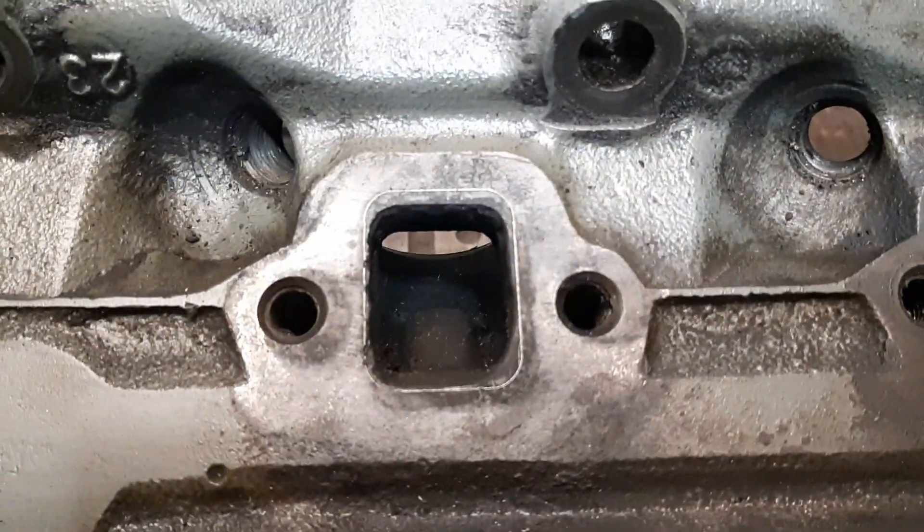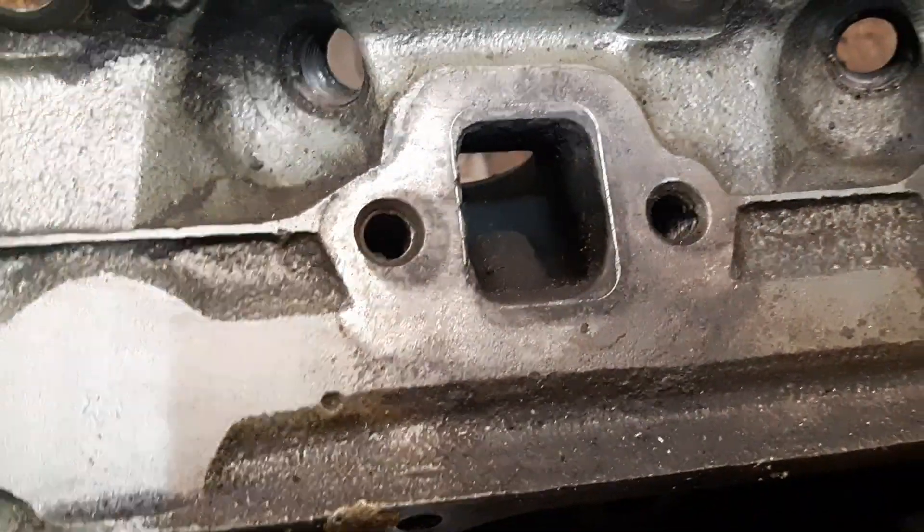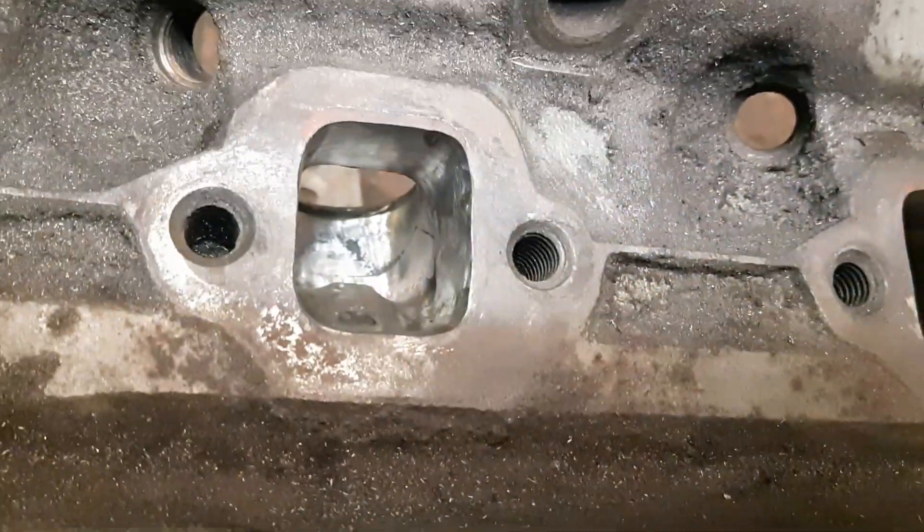Here's what the exhaust port started out as — a big hump there for EGR and air pump. And here's it after, ground out.